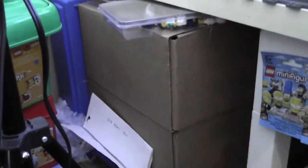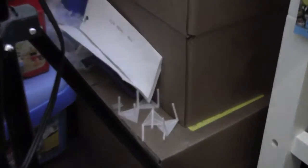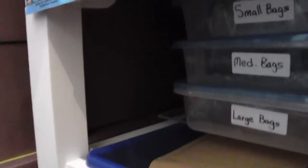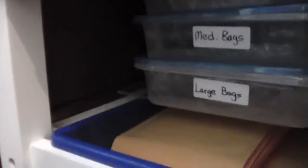Over here there's just a bunch of bins full of stuff — old assembled sets, MOCs, stuff like that. In this bin right here I have some sig figs for my videos. This is a whole box of excess bags. Here's a box full of sets. At the very back I have a whole box of airplanes and a pizza box full of sets that need to be reassembled — the pieces are all in Ziploc bags.